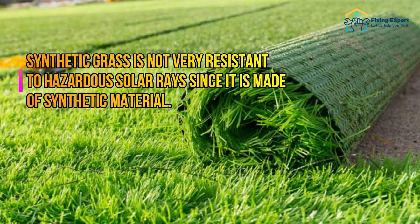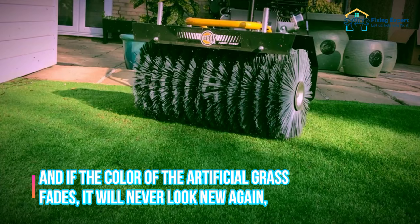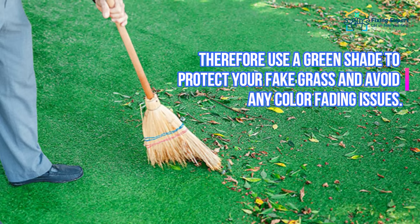Step 5: Keep your artificial grass out of UV rays. Synthetic grass is not very resistant to hazardous solar rays since it is made of synthetic material. As a result, if your grass is exposed to the sun, it may be more prone to color loss.